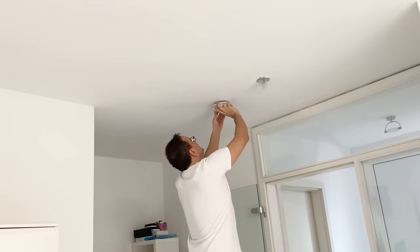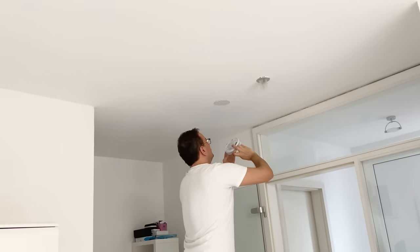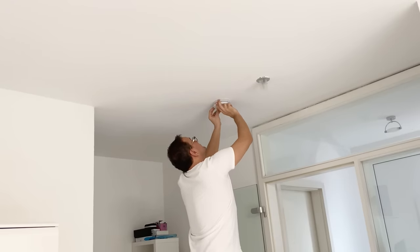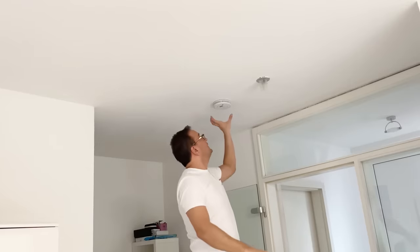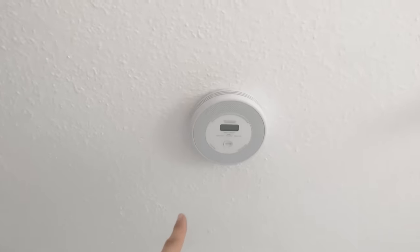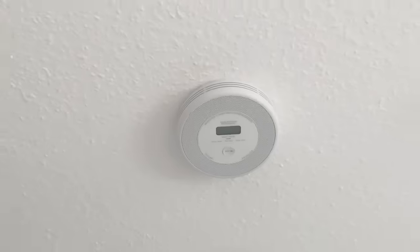It's installed with just a second click — perfect! You can see how small it is, so it easily integrates into your interior design. It's very modern and it even matches our home design. I love this device!